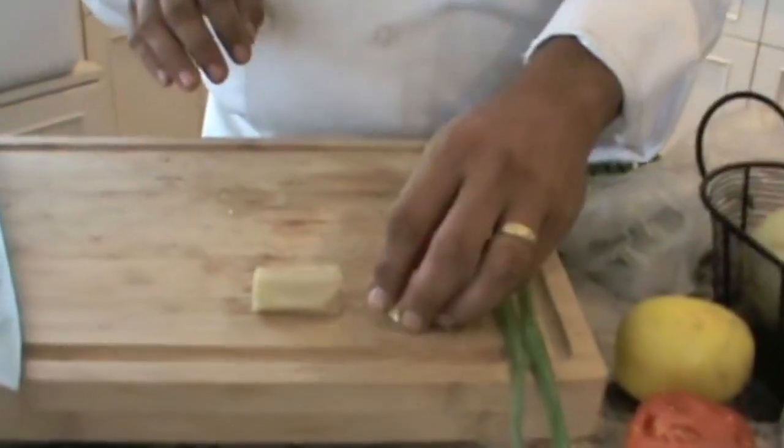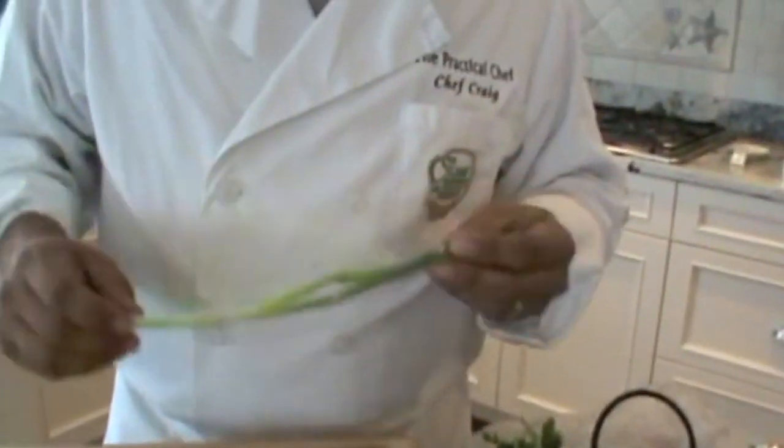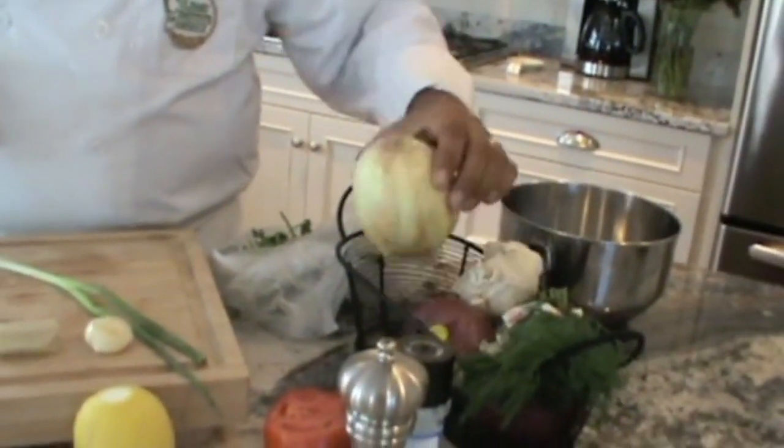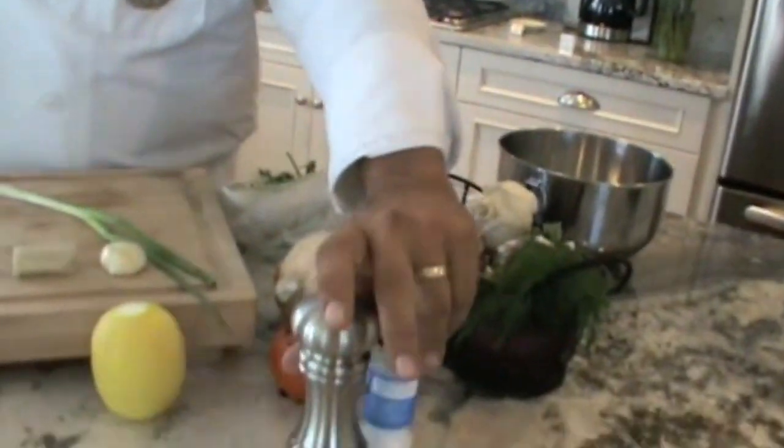I have some fresh ginger here, some fresh garlic, a little green onion and scallions. I'm going to use a little bit of lemon, a little bit of white onion, yellow onion, and also some ground salt and ground pepper.